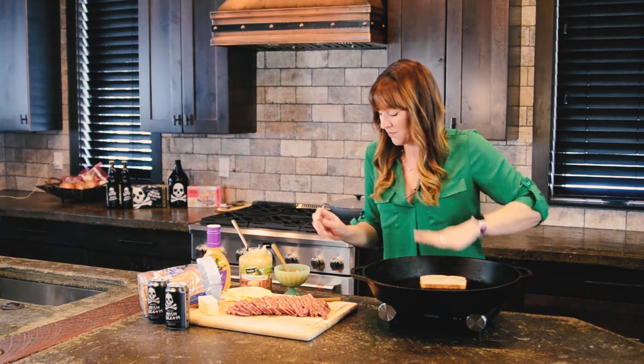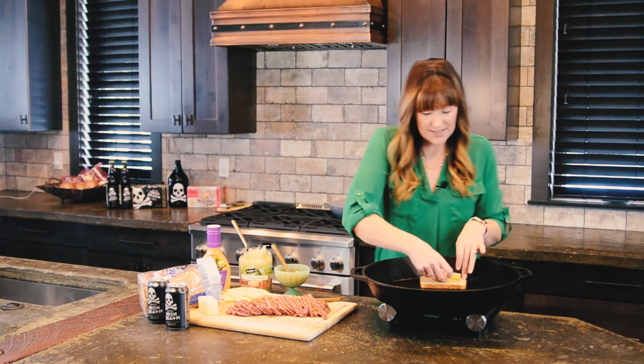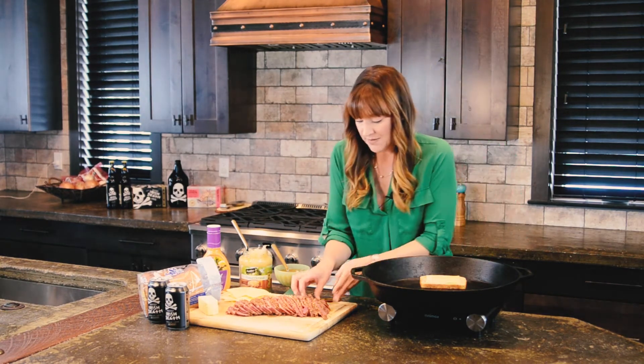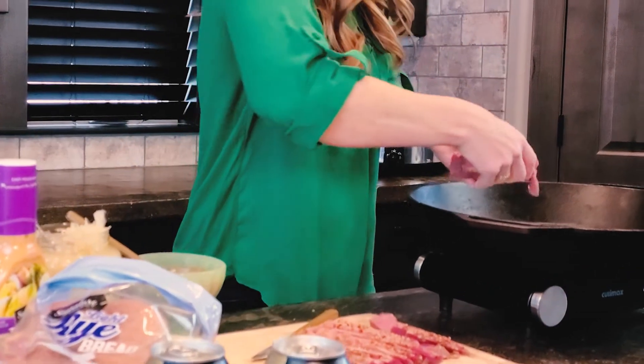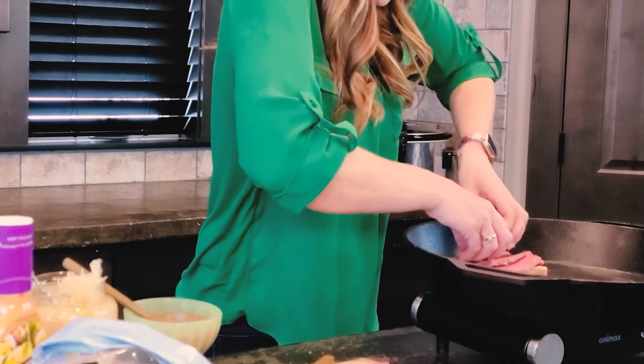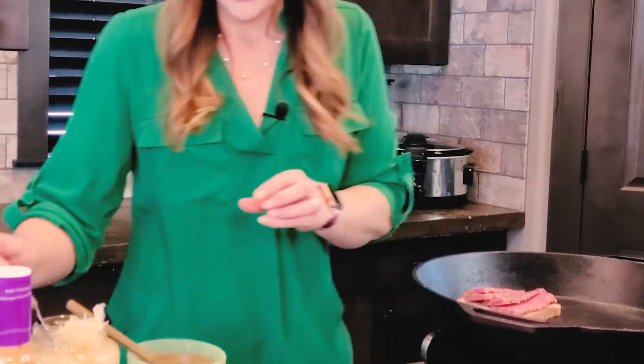So I'm going to get my bread toasting in there. We're going to add a slice of Swiss cheese, some of our thinly sliced leftover corned beef — pile that in there — and a bit of sauerkraut.